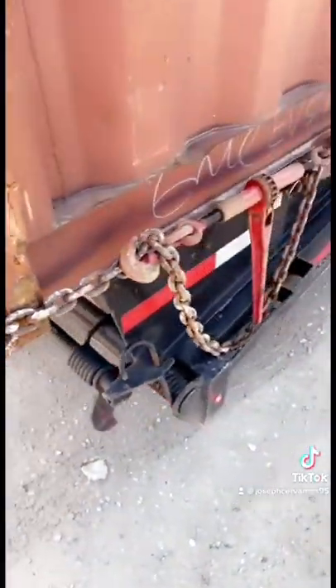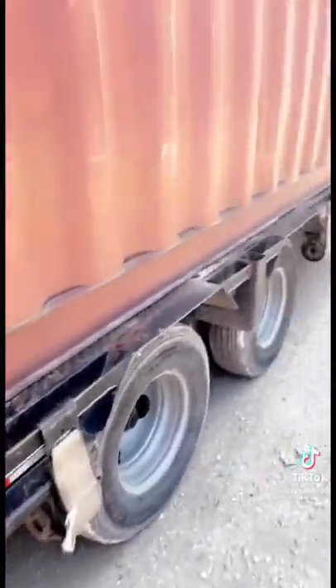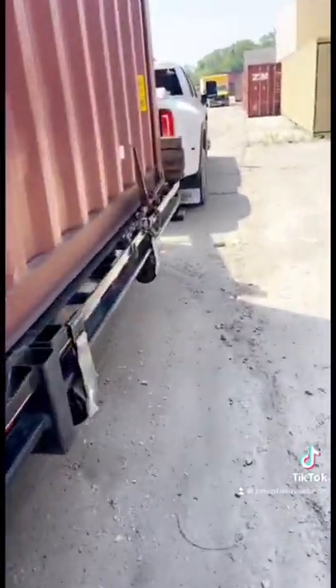All you got to do is run your chain through these holes here. Make sure your booms are on real tight. Make sure the opposite side looks exactly like this. Then you want to line up your container evenly to the end of your trailer. Make sure the other side looks like this too. One in the back, one in the front.